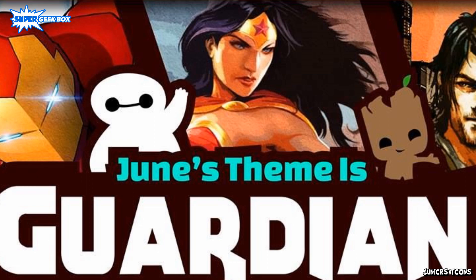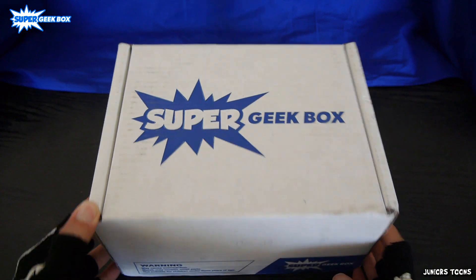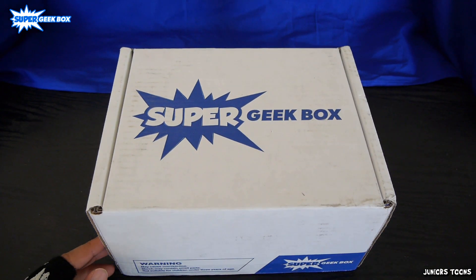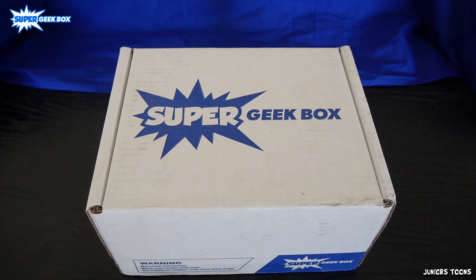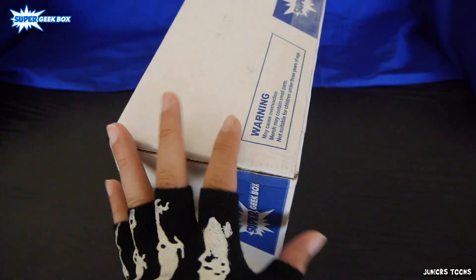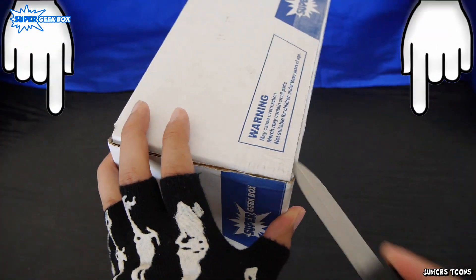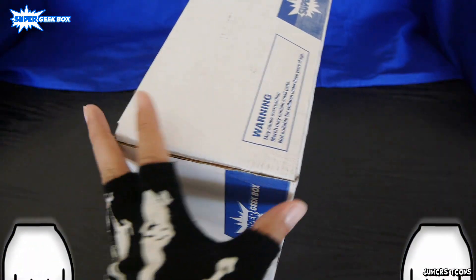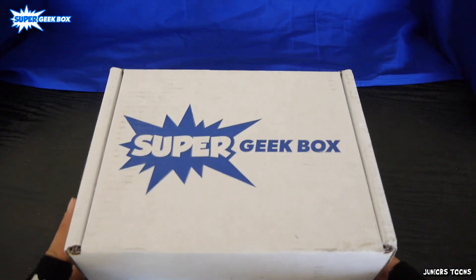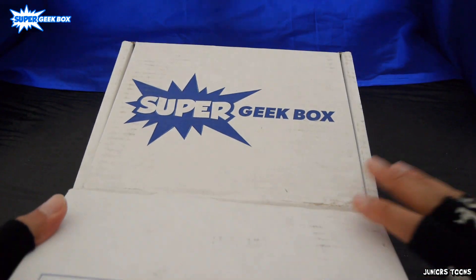Today we are unboxing Super Geek Box themed Guardian for June 2017. For the people that do not know what a Super Geek Box is, it is a monthly subscription service that comes with pop culture, video game, and movie memorabilia. Pretty epic. I'll leave a link down in the description — make sure to click on the link and pick up your very own Super Geek Box. Let's get into it.